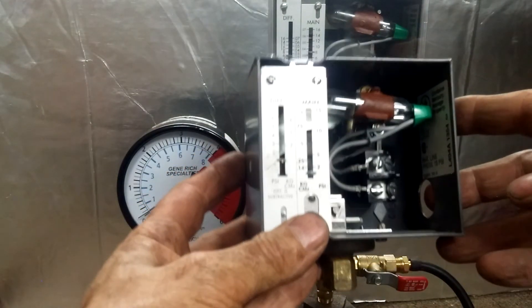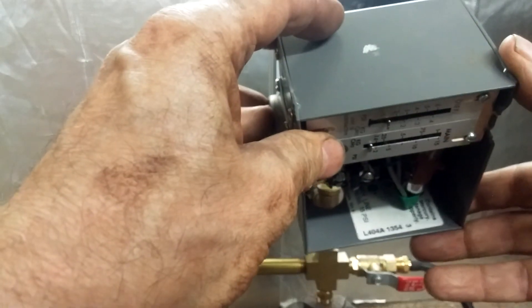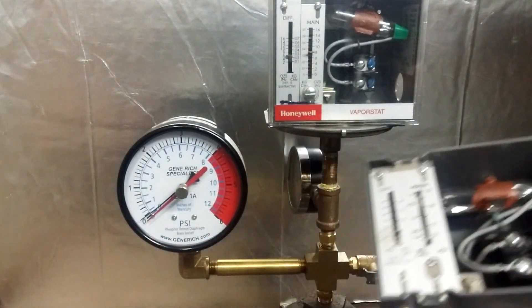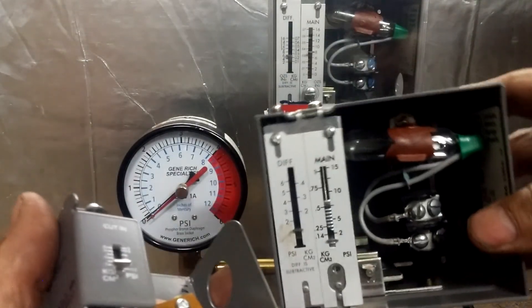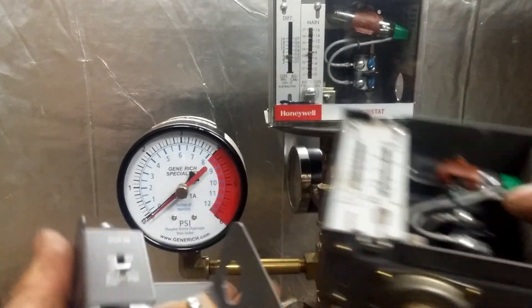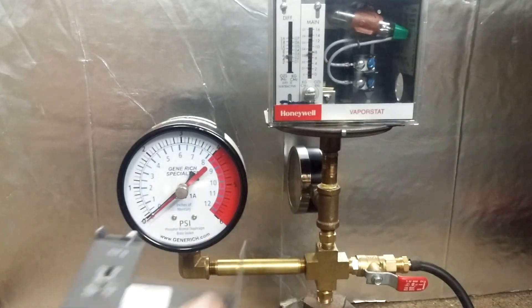To repeat: if you've got this control on your boiler, get rid of it. Replace it with the PA404A, dispose of the mercury properly, and happy steaming.